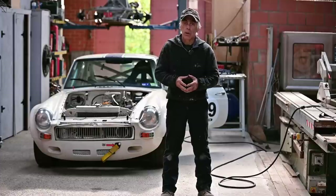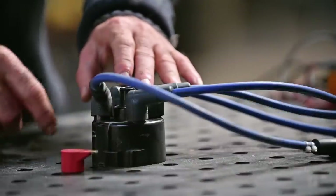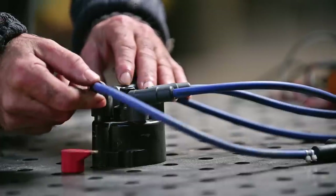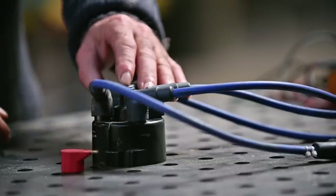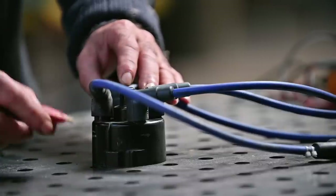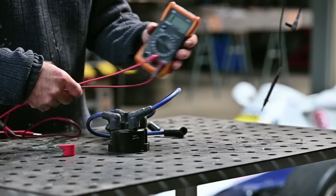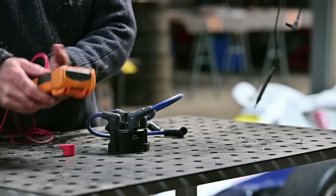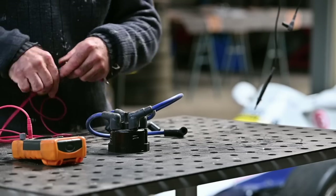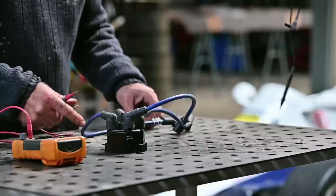Now I'm going to check a couple of other components — the condition of the distributor cap and the spark plug leads. The spark plug leads I'll measure with an ohmmeter, and I'll also check the rotor itself to make sure it makes no shorts. Measuring out the spark plug leads is straightforward — I'm using an ohmmeter, going wire by wire while leaving them on the distributor, and one measures at 0.6 ohms.